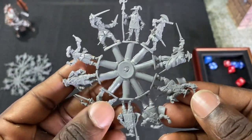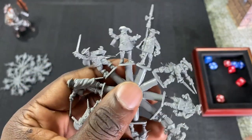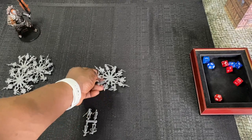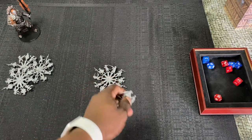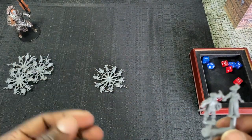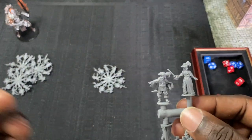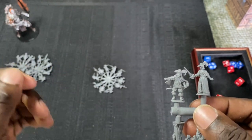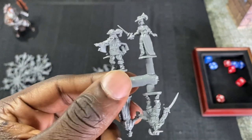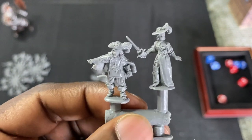I will say right now: I prefer this sprue over the musketeer sprue. Not saying that was a bad sprue — I just like more of the poses on this one, they're more unique. Here's the command sprue — just four models, but that'll be enough to give your table some variation.